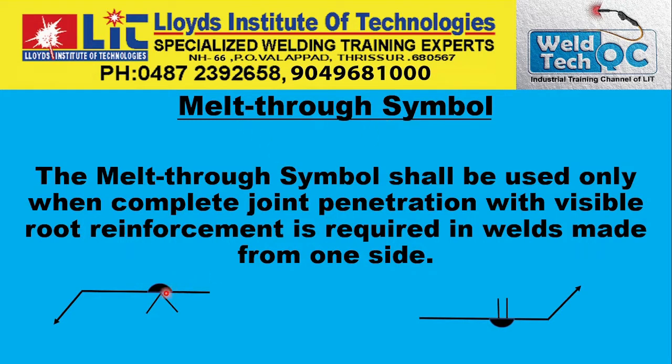The next supplementary symbol is the melt through symbol. This is the melt through symbol — a semicircle which is filled with a dark black color. If it is only a semicircle kind of symbol, then that is a different symbol — that is the back weld or backing weld. The difference is that the melt through symbol is filled with black color.